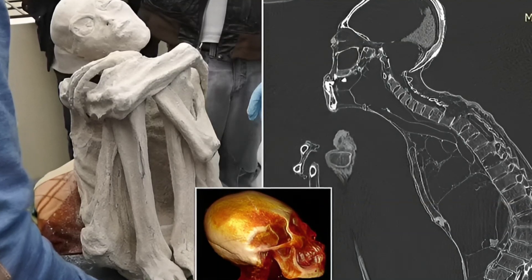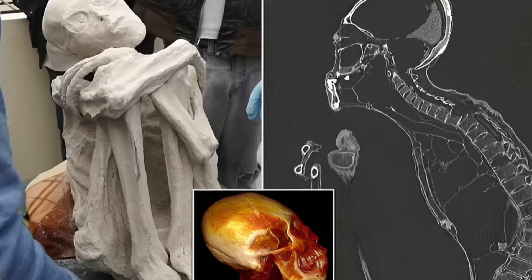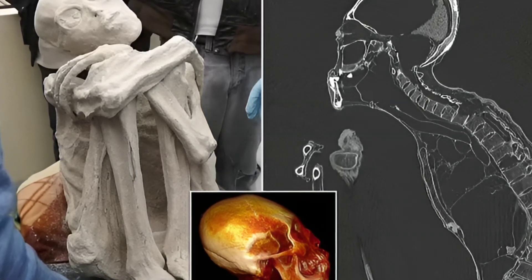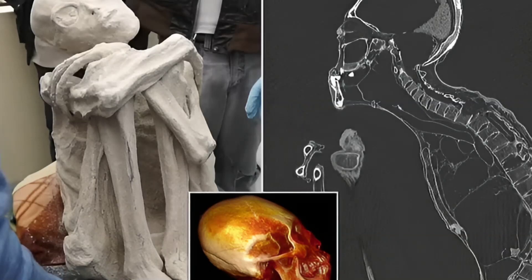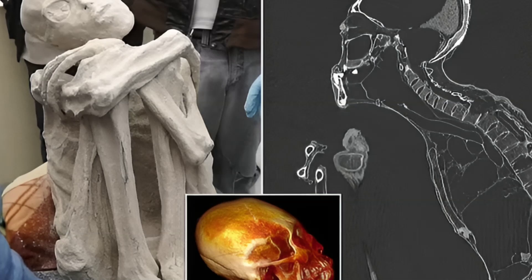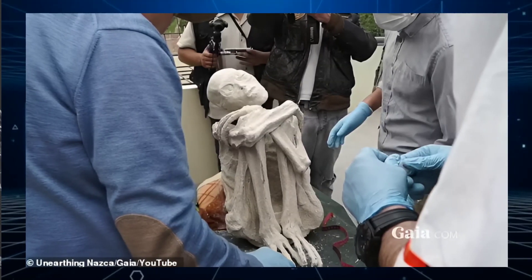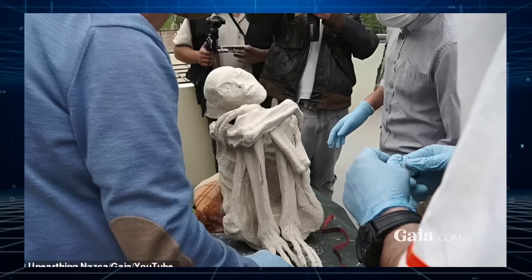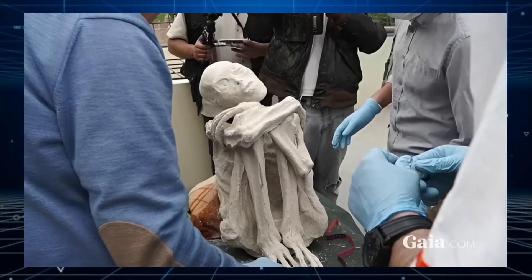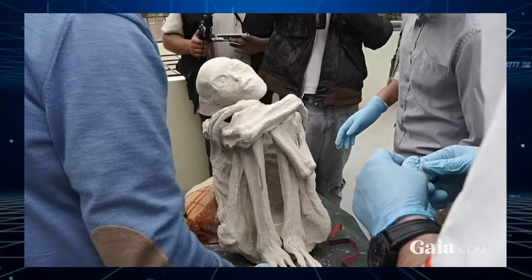Three-fingered alien mummies uncovered in Peru have largely been dismissed as a hoax by the scientific community, but a new study has suggested otherwise. A groundbreaking new study on one of the mummies named Maria has ignited a fresh wave of intrigue, with imaging analysis finding biological similarities to humans but with many morphological and anatomical structural differences.